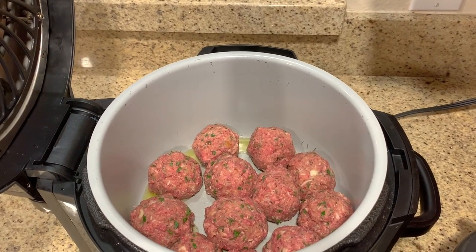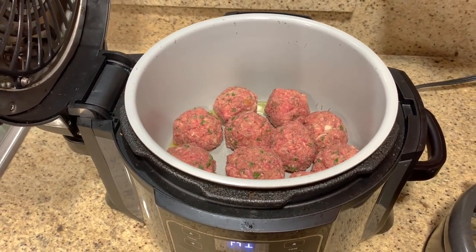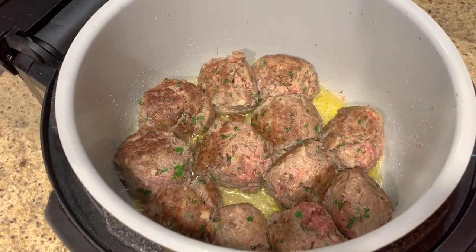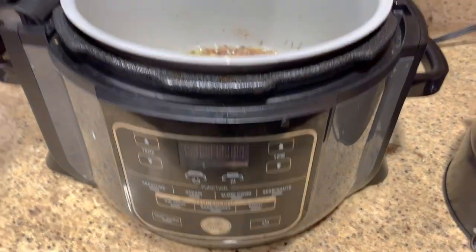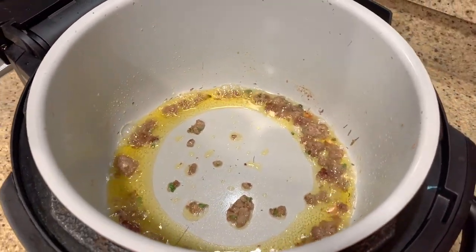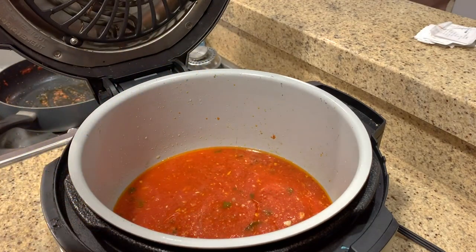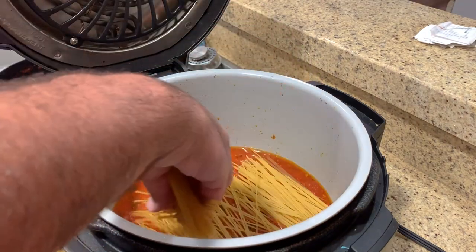I've packed the meatballs in there, and as it heats up with the oil it's going to brown them — I'll turn them every 30 seconds once we're on full blast. The fat from that 80/20 ground beef is going to render out and become part of our sauce, which is awesome. I shut off the Ninja Foodi and pulled out the meatballs — now it's time to add in our sauce. Whether you made it or bought it, get it all in there. I picked up some thin spaghetti noodles, breaking the package about 50/50 and putting them in a bit sideways.